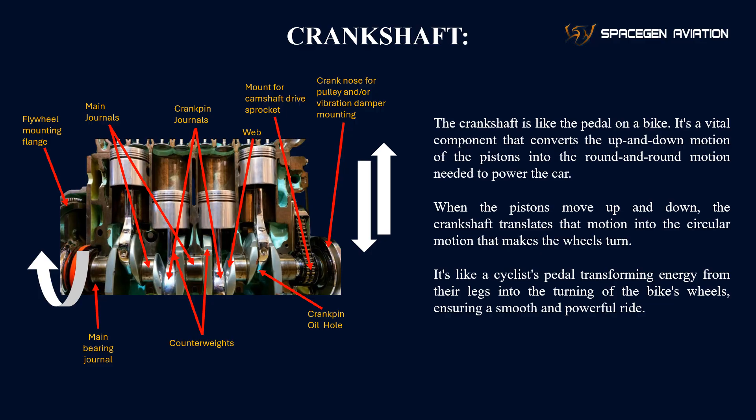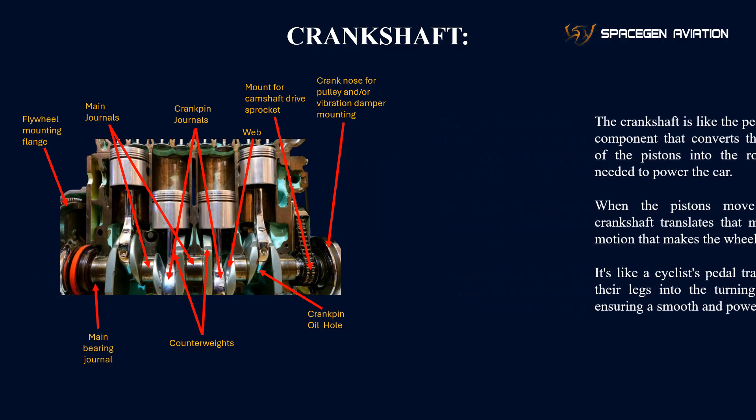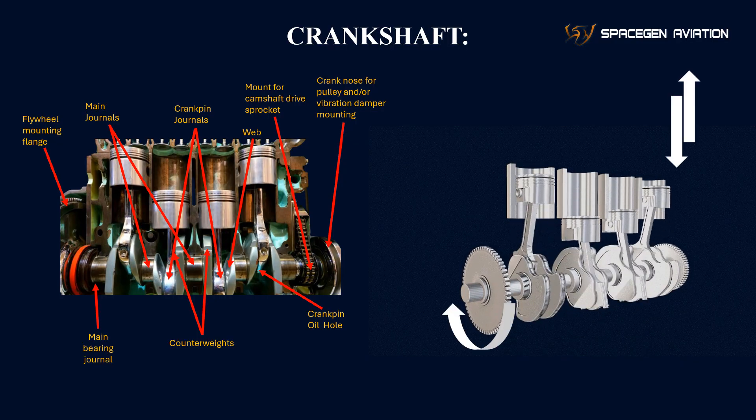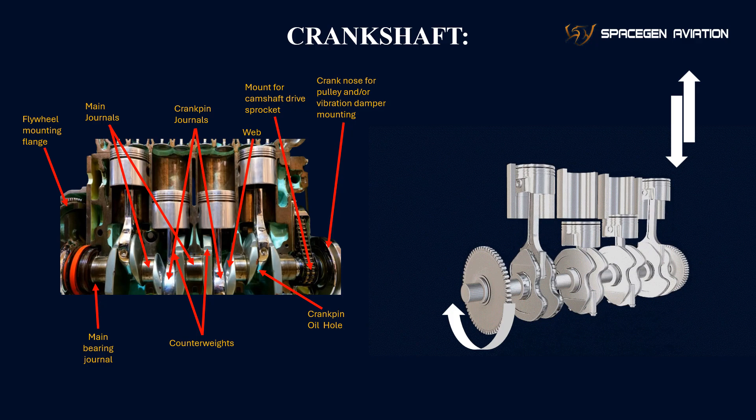You can think of the crankshaft like the pedal on a bike. When a cyclist pushes the pedal down, it converts the energy from their legs into a smooth, circular motion that drives the bike forward. Similarly, the crankshaft takes the vertical motion of the pistons and turns it into the rotational force that powers the engine.